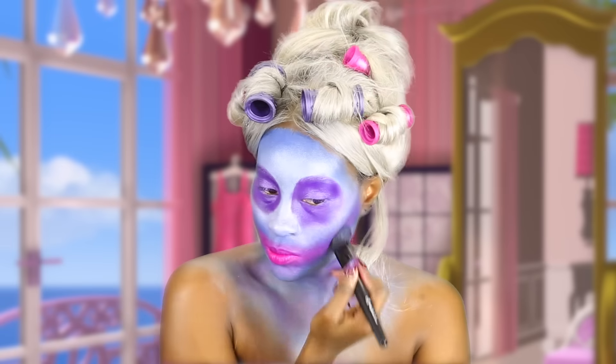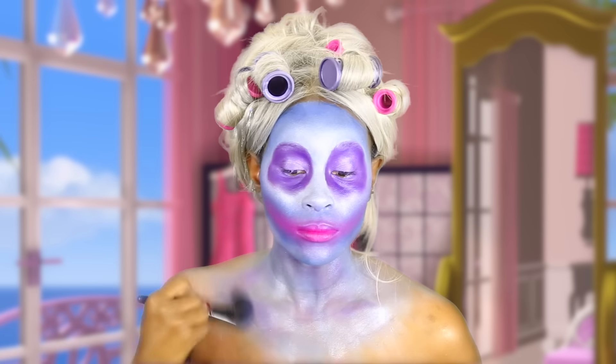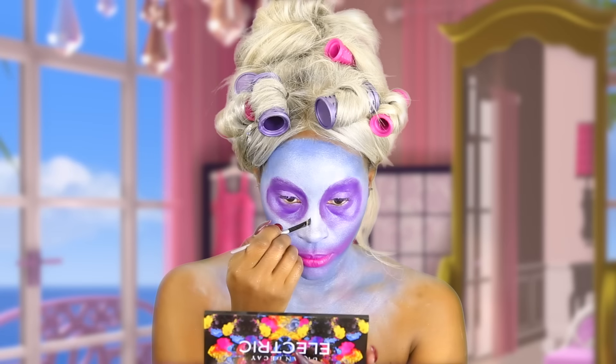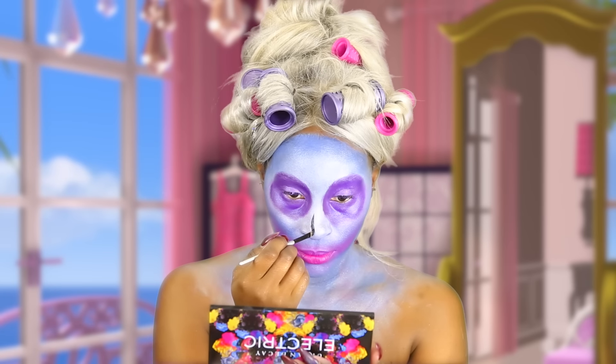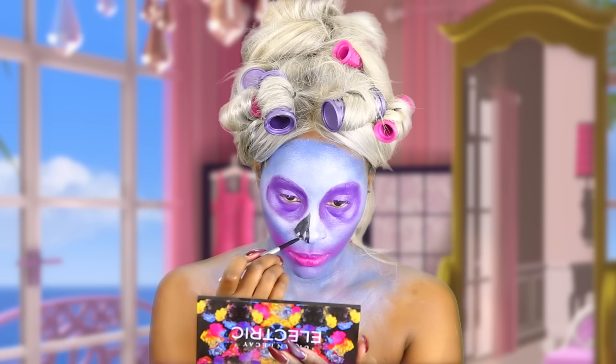Now I'm going in with a pink eyeshadow. I'm going to go ahead and start drawing my nose — I'm just using a regular black paint pot and an angled brush — and I'm going to go ahead and draw my nose.